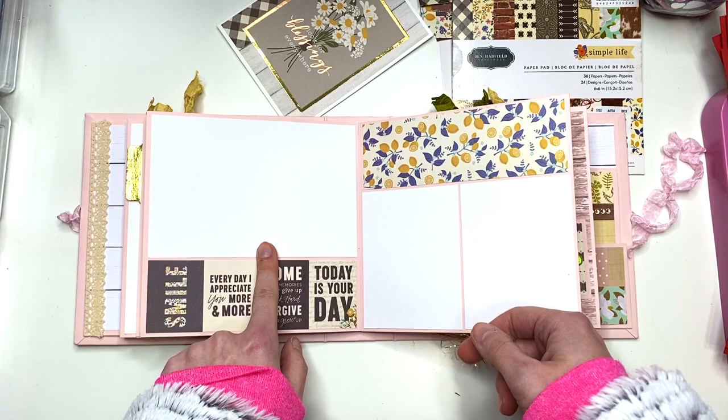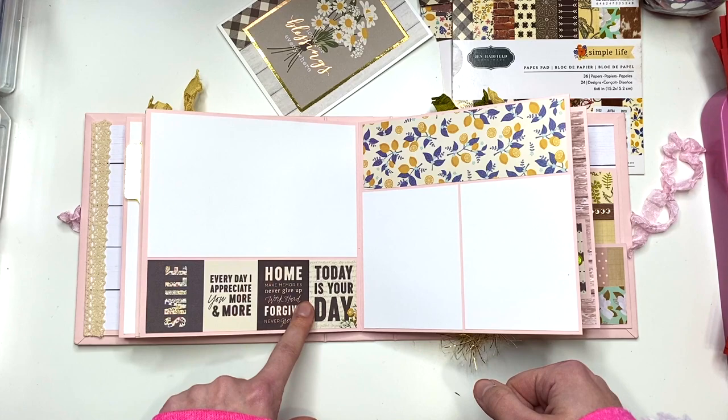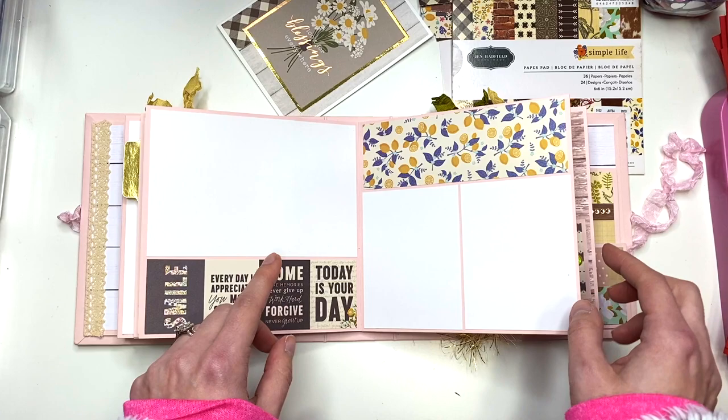Two more three by four photos go here. Then you have this four by six photo. Here are some of those cut-aparts I used — I just thought they were cute. So: 'smile every day,' 'I appreciate you more and more,' 'home,' 'make memories,' 'never give up,' 'work hard,' 'forgive,' 'never grow up,' and 'today is your day.'